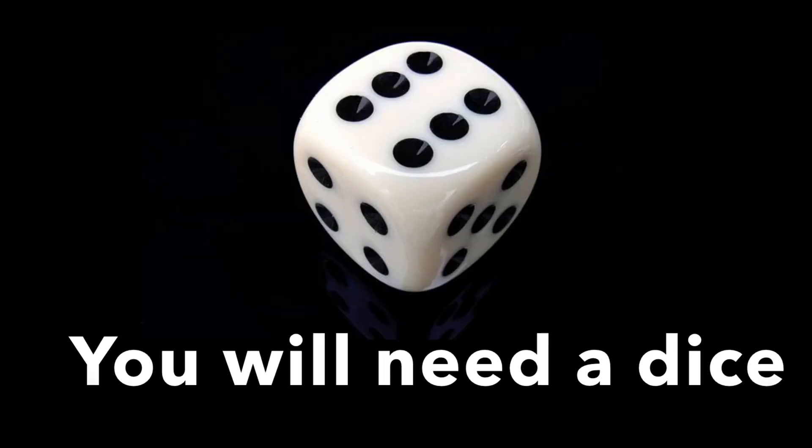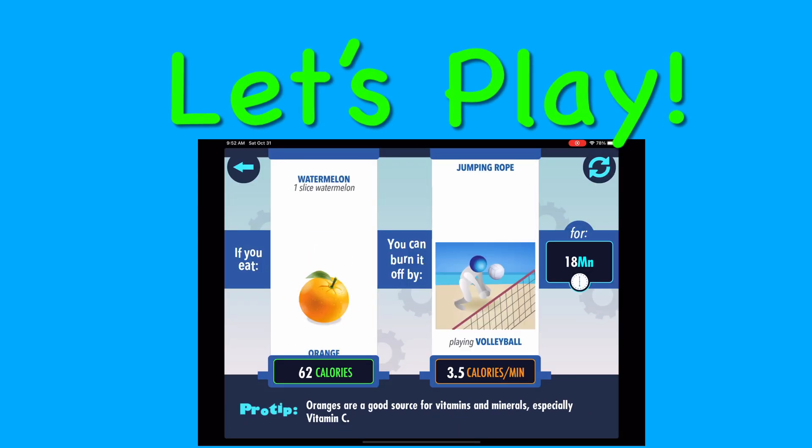You will need a dice to play the game. Let's play. I'll spin.